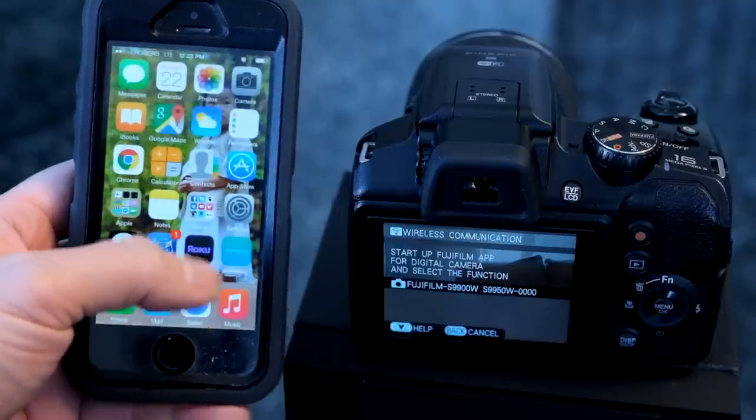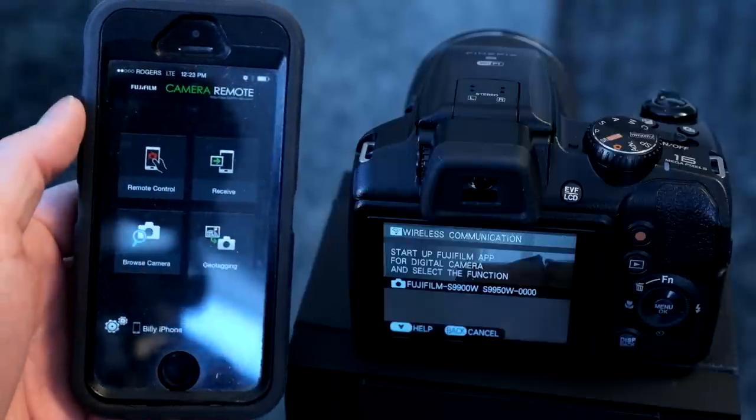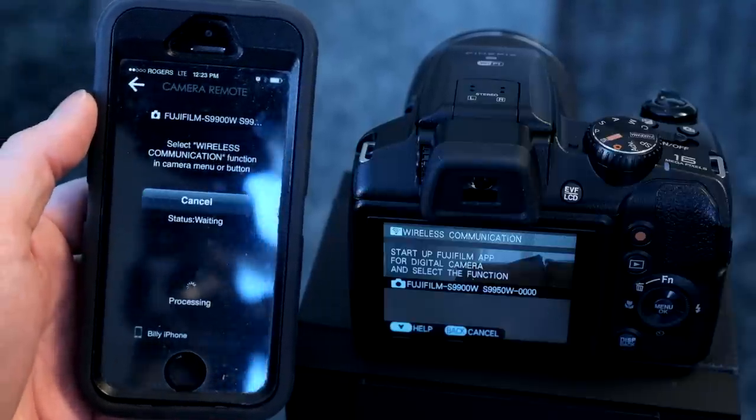By downloading the Fujifilm remote app through your iOS or Android device, you can connect it directly to this camera and see a live view of what you're shooting. This is the major difference between the two models, but the features are exactly the same. So I'm going to step you through the S9800 today and show you features common to both cameras, as well as the Wi-Fi features of the S9900W itself.